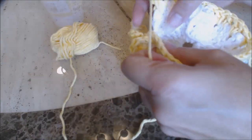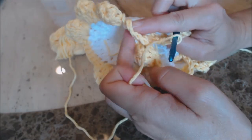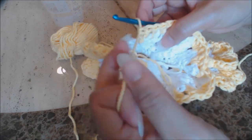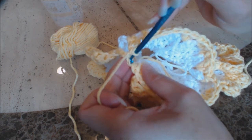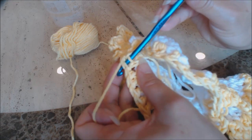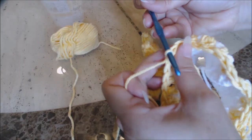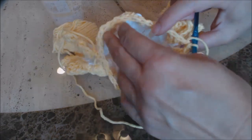You have your double crochet joining the front and the back and making the armhole. You're going to go to the top stitch of that double crochet and go into that top stitch. Yarn over and bring the yarn through both loops on your hook for a slip stitch. And now you have joined the body of the skirt into a loop.